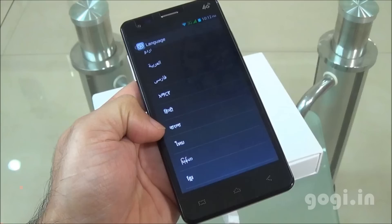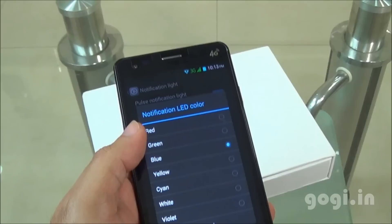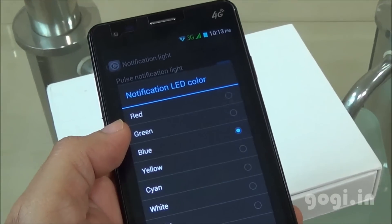There is built-in Wi-Fi, Bluetooth, and GPS, and Hindi language is supported. There is LED notification and you can also choose the LED color.